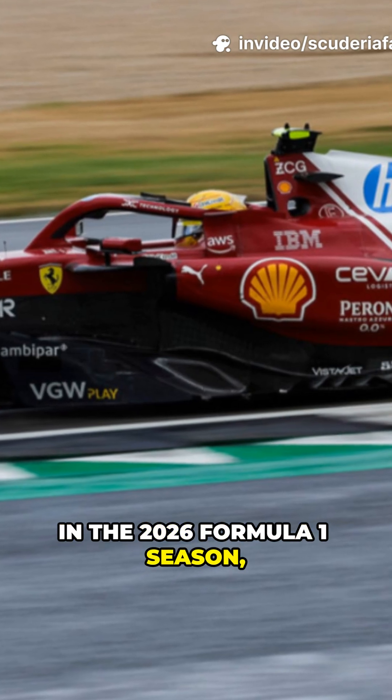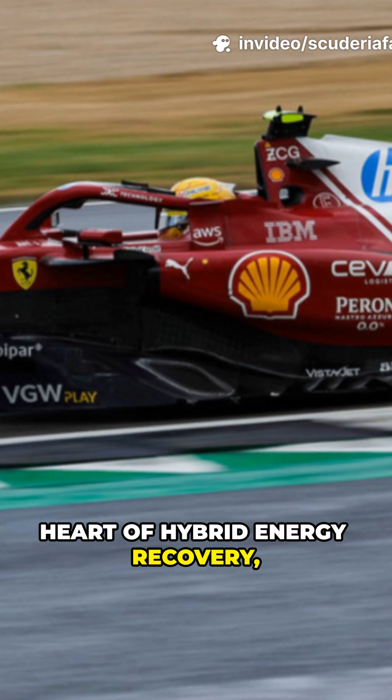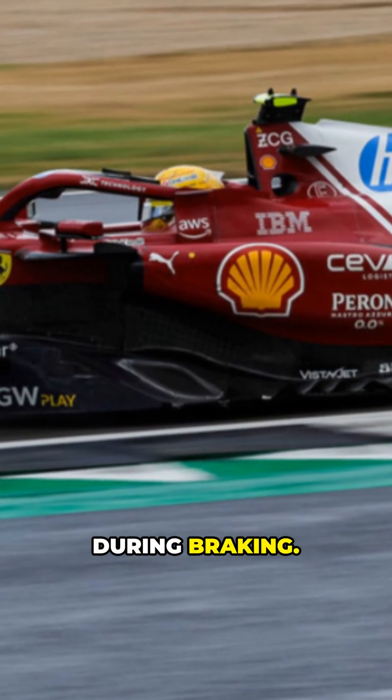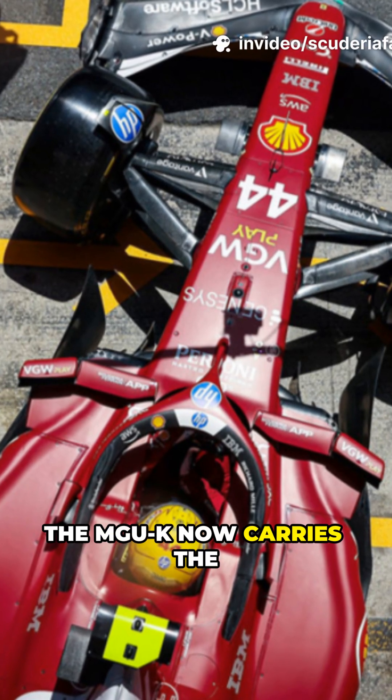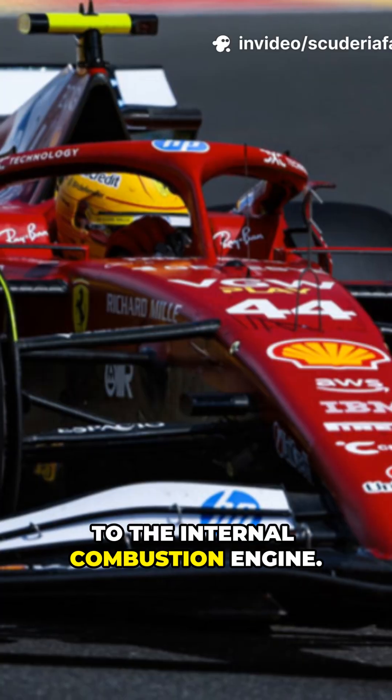In the 2026 Formula One season, the MGU-K will be at the heart of hybrid energy recovery, powering the car and harvesting kinetic energy during braking. With the removal of the MGU-H, the MGU-K now carries the full load, reaching power levels similar to the internal combustion engine.